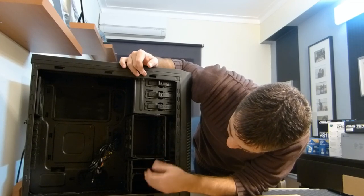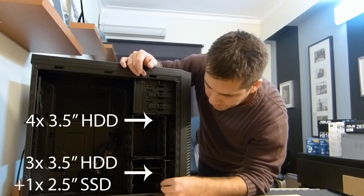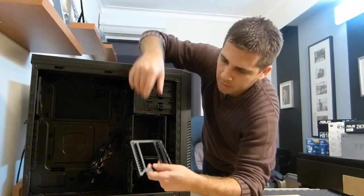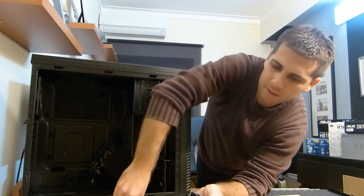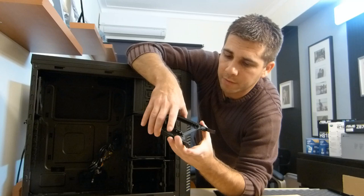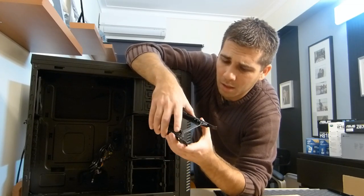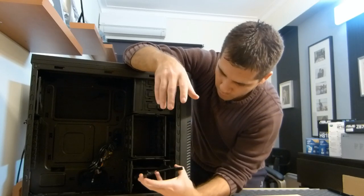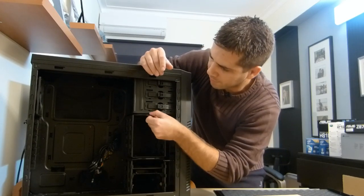Inside we have space for three hard drives — two of them able to take 3.5-inch or 2.5-inch discs, and the bottom one takes only 3.5-inch drives. Usually systems have one or two SSDs. In my case I'll use one SSD for the boot drive on one of these, then have another hard drive on the bottom. On the top there's a cage that's removable.